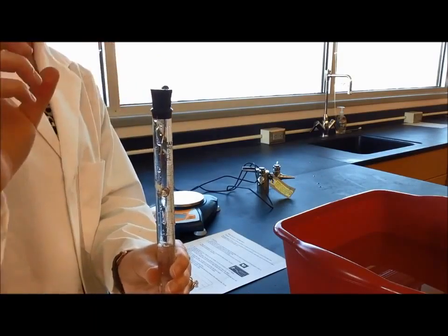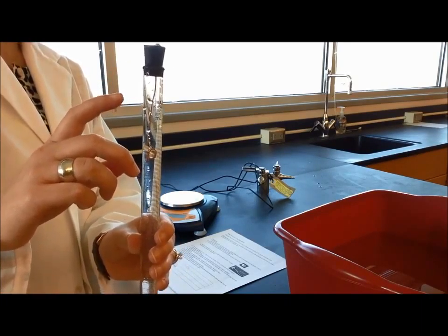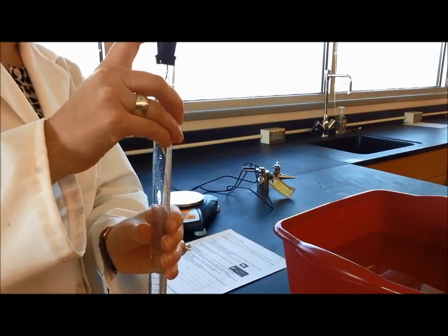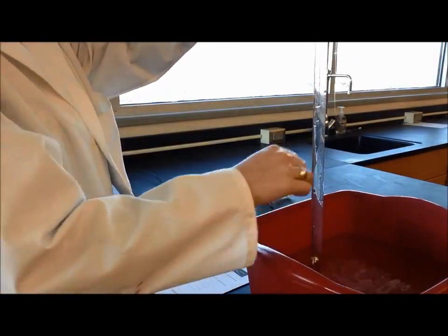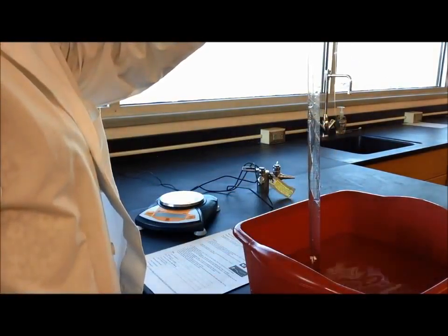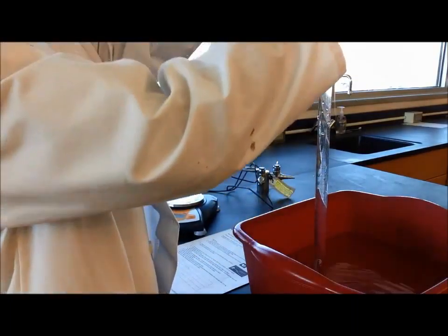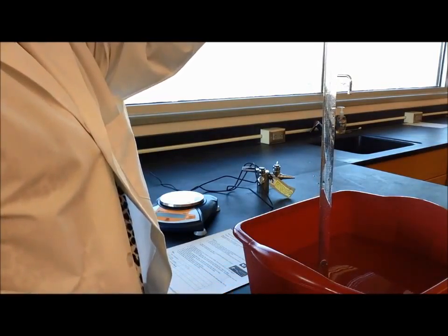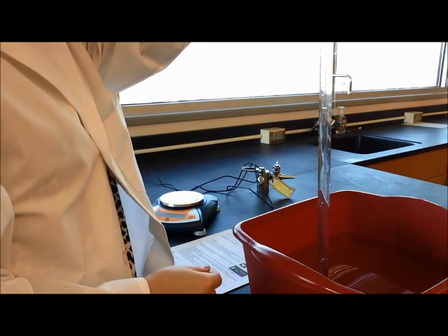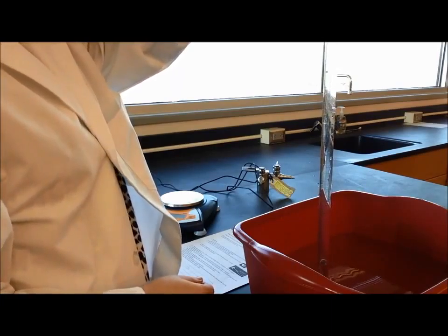My stopper has a hole in the bottom where the copper wire goes through. Step eight says place your finger over the hole in the stopper and invert the burette in a large bucket of water — the end should be below the water level. So I'm going to put my finger over the stopper and in one motion flip the whole thing upside down into the bucket. Step nine says since hydrochloric acid is more dense than water, it will take a minute for the reaction to begin — the acid will move down the burette and eventually hit the piece of magnesium metal.